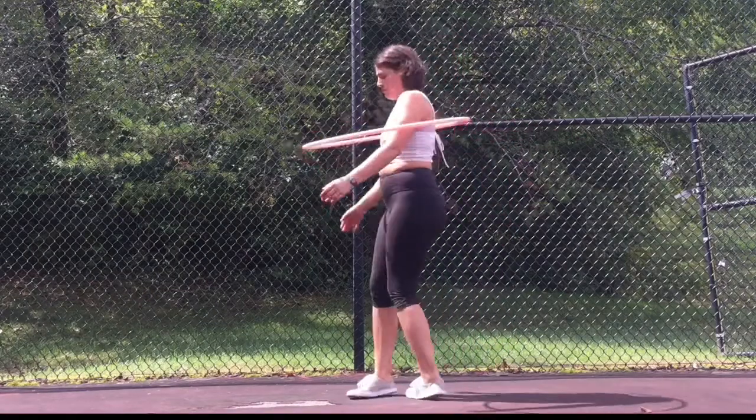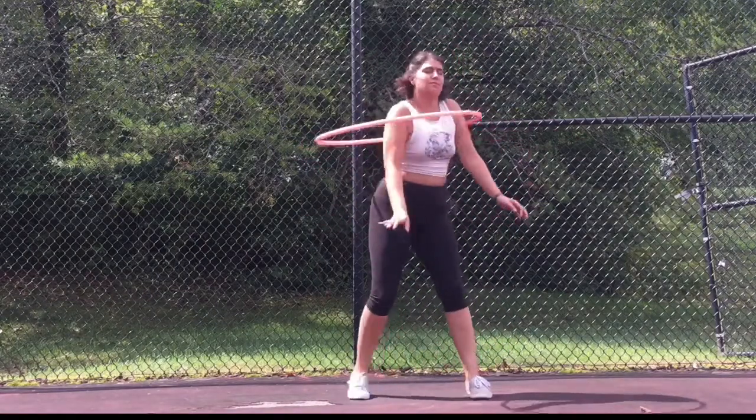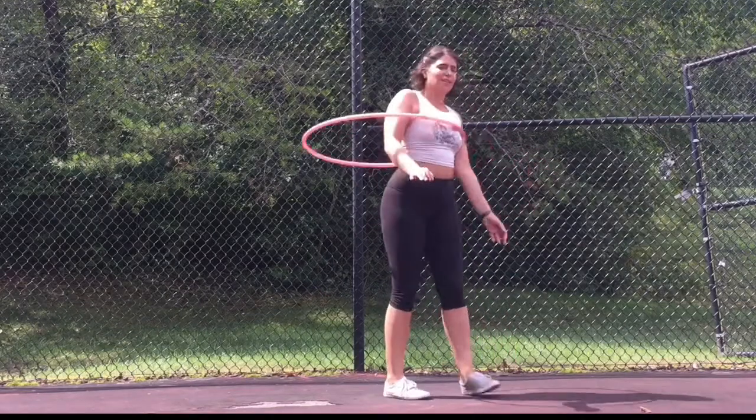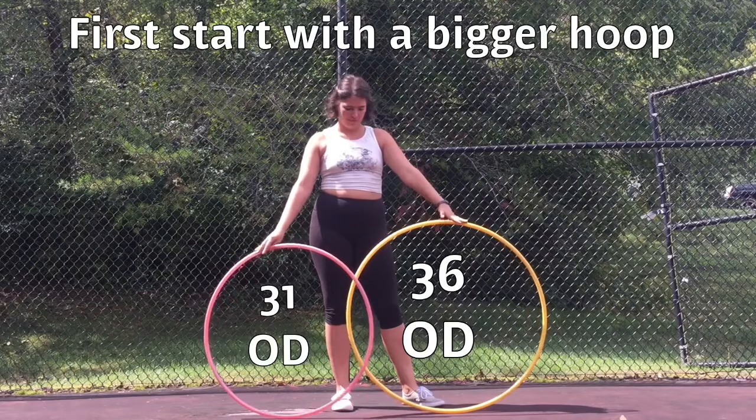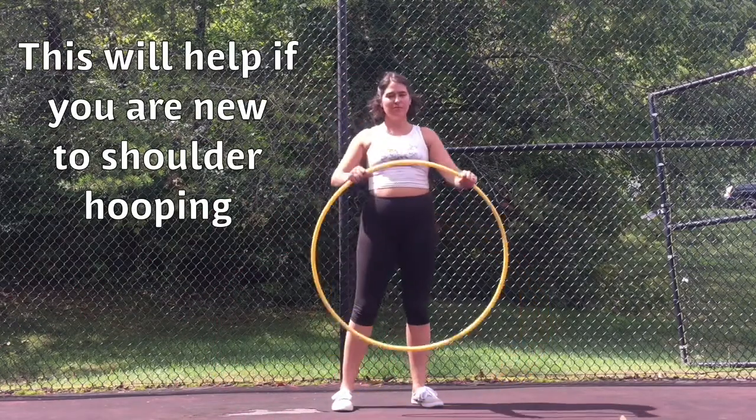Shoulder hooping tips. First, start with a bigger hoop. This will help if you are new to shoulder hooping.